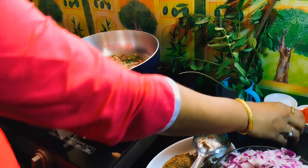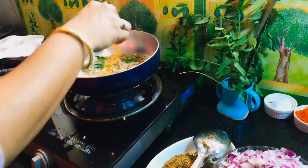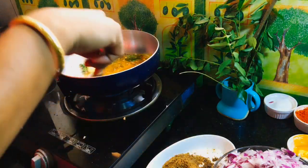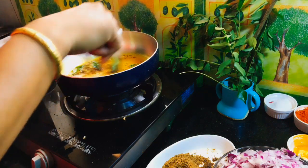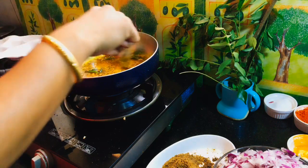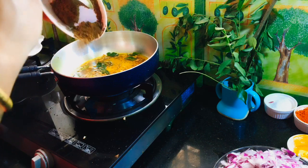I am going to add half a teaspoon of oil in the pan. I am going to add some oil in the pan. It's a good dish. I just like this dish.